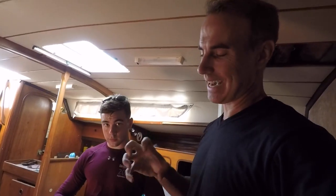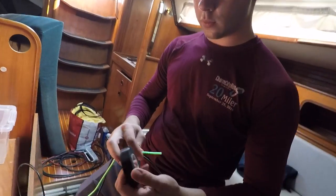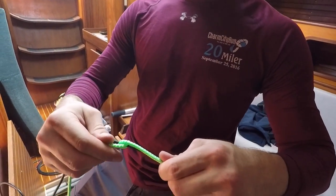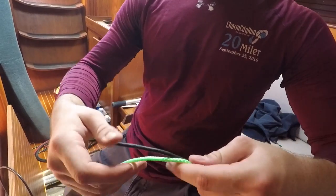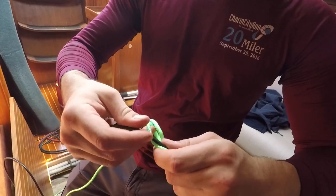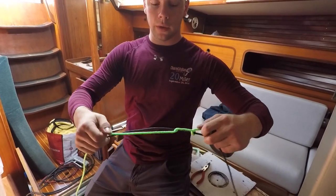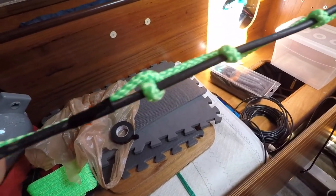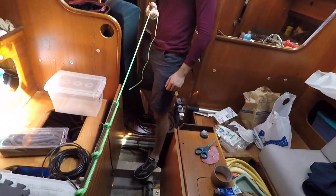We came up with Plan A: splice the old wire to the new cable using half hitches, in a way that it pulls tighter as it goes. One end is fixed with tape, then we tie a loop and go down tying a series of hitches so as the rope is pulled it tightens around itself and stays tight. We even test it — it's not going anywhere, very strong.